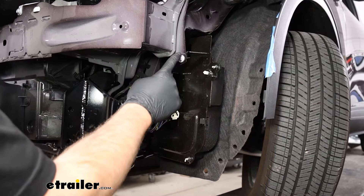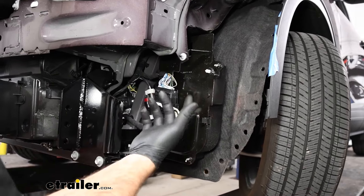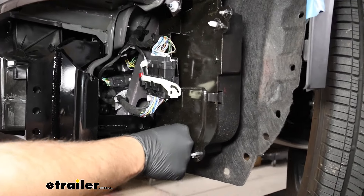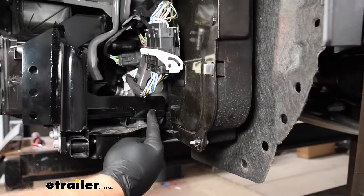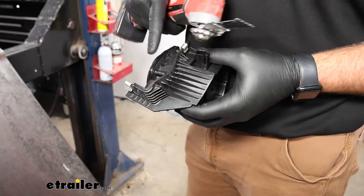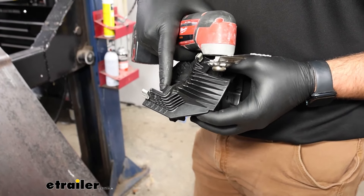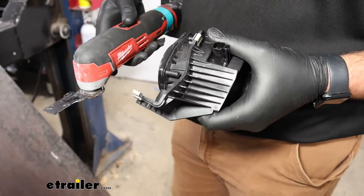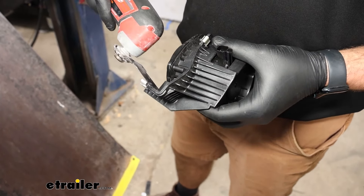Your instructions are going to tell you to remove this 10-millimeter nut right here. You can do that if you want to, but we're not going to worry about it because this bracket is able to flex enough to get it out. On the back side of our pad box, we're going to have to remove this gusset because when we go to put it up onto our bracket it's going to be in the way — so we'll take our multi-tool and cut it out.